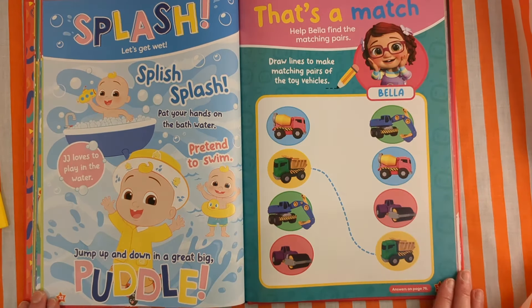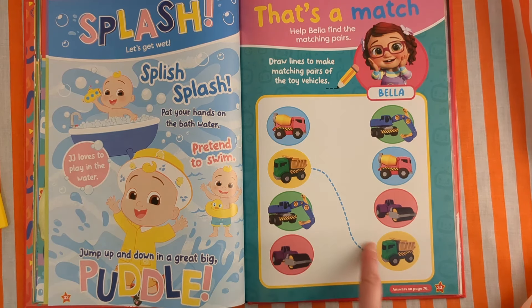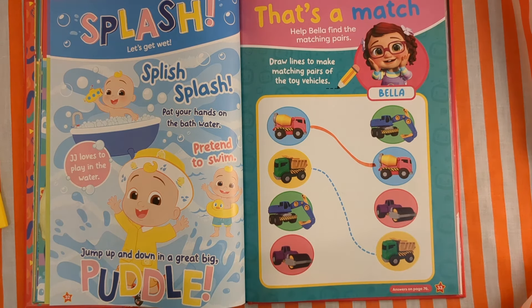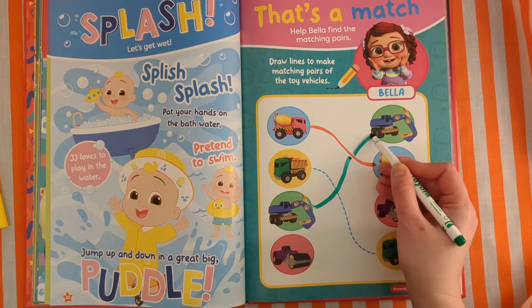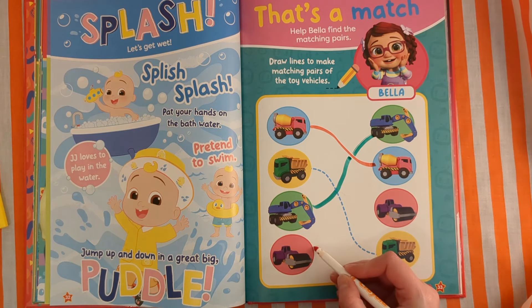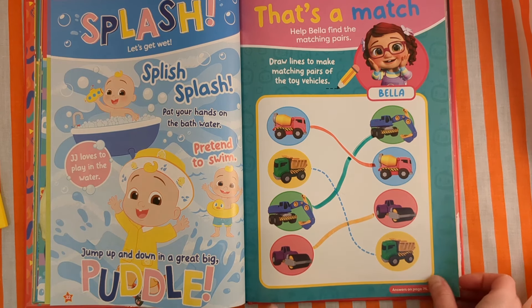That's our match! Help Bella find the matching pairs — draw lines to make matching pairs of toy vehicles. I love toy cars and toy vehicles. She's got two trucks, two yellow and pink trucks, two blue diggers or excavators, and two purple steam rollers. Wow, I wish I had those toys — they look very cool.